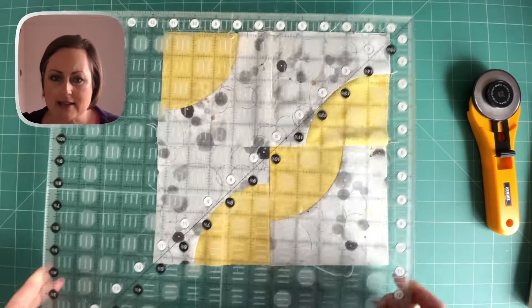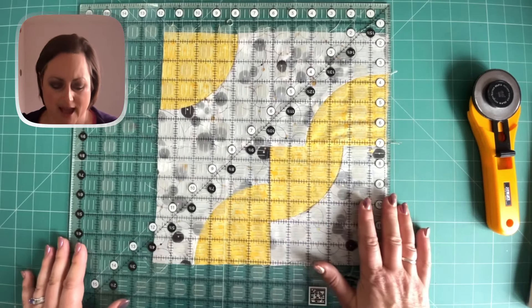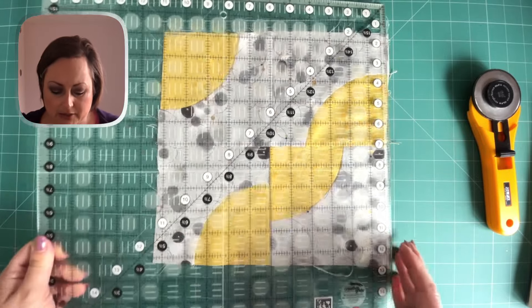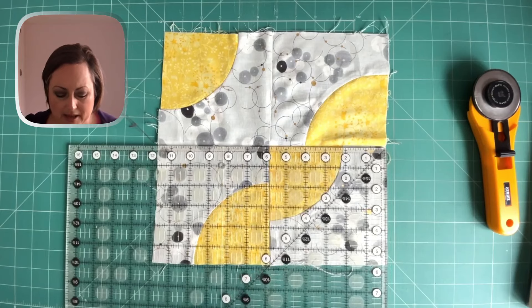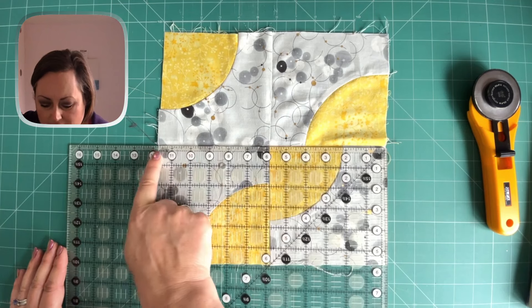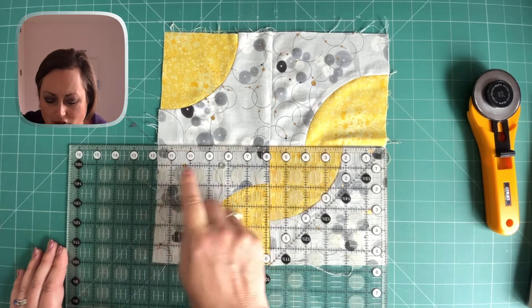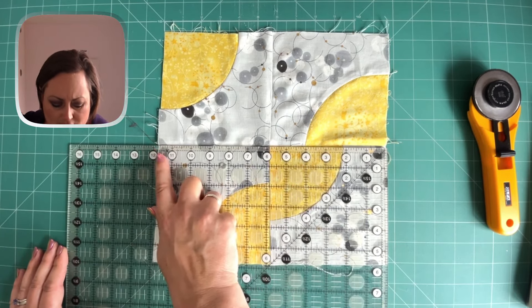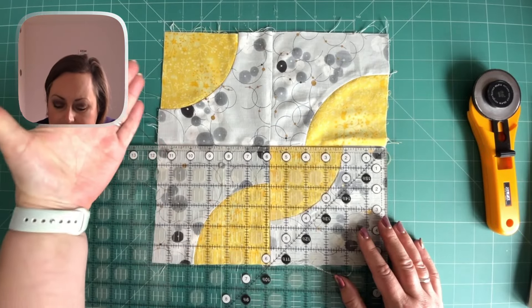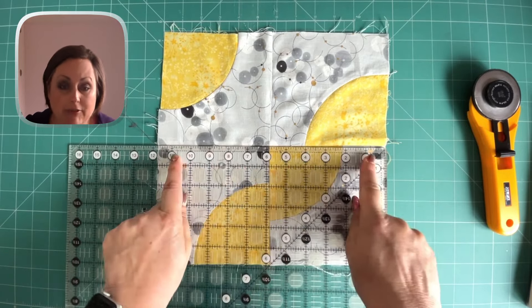Here is a square ruler — this is my big 16 and a half inch one. This is a really good size to have because it will square up blocks for quarter-square blocks. So the first thing I'm going to do is measure across the middle. As you can probably see, we've got 11 and a half — it's 11 and three quarter inches if I went from edge to edge. But let's take 11 and a half inches as our measurement, because what I can see is that the top left-hand corner veers in. So 11 and a half that side.